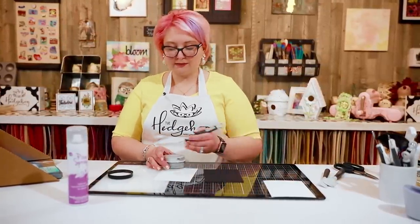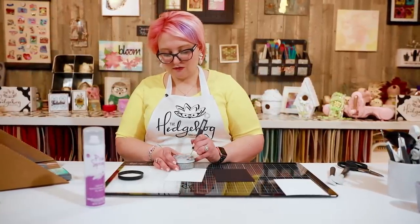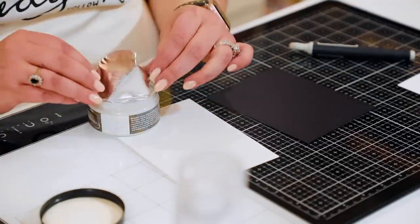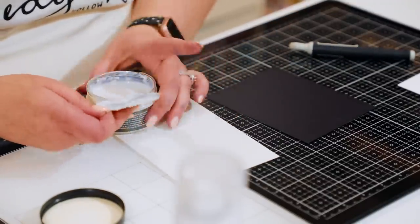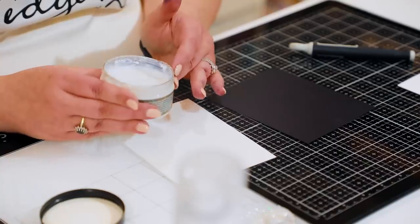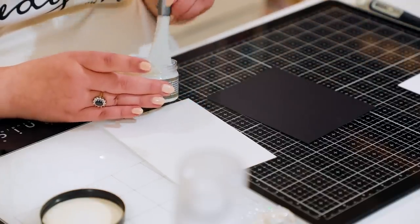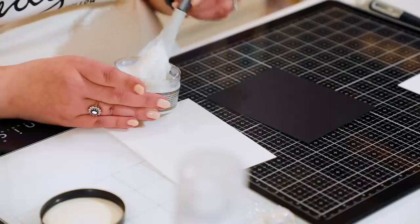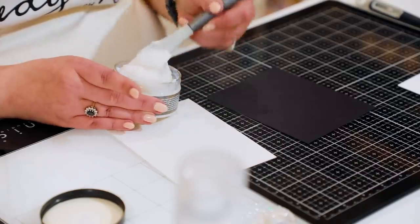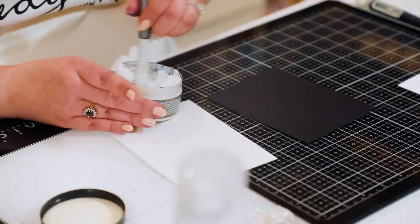I'm going to open this with my craft pick — you all know that is the one tool you need in your craft room. There's also some on the lid which we'll use for our experiments. Looking at the top, it is different from glimmer paste; it has larger pieces like mica flakes as opposed to glitter. There are finer particles in the bottom and bigger flakes at the top, so it looks like you need to give it a good stir first.